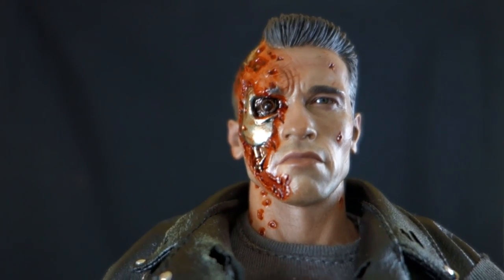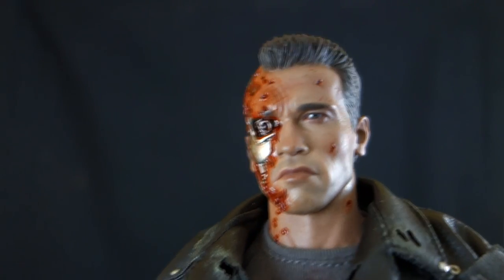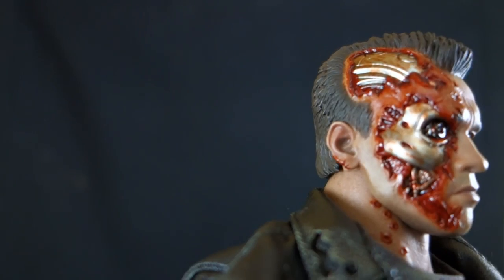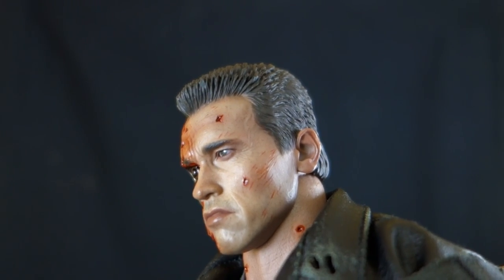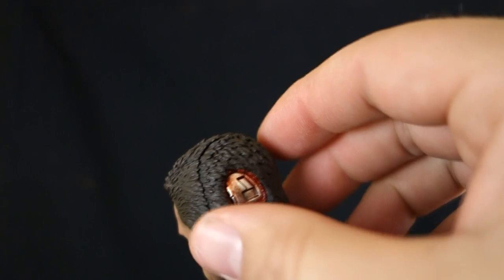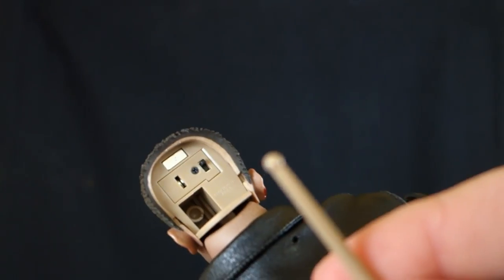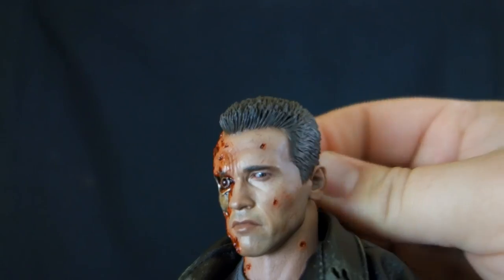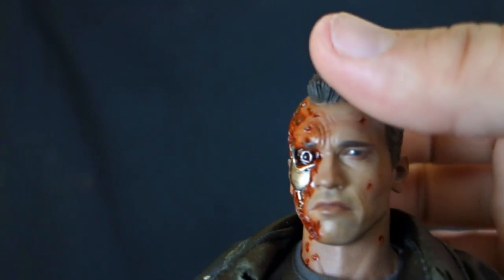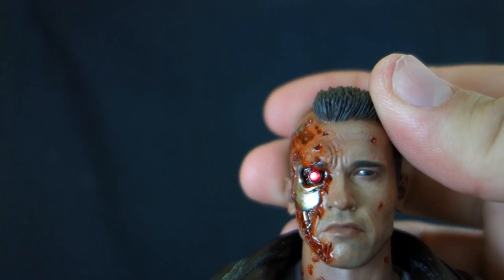The fully battle-damaged head is so cool and well-detailed — all the detail of the first head plus the mechanical endoskeleton side with an endoskeleton eye, torn flesh pulling back from the head, cuts on the ear, and scratches on the face. In the back of the head you can see the exposed endo, and you can pull the back off. This head doesn't have the full PERS system — instead there's a socket where the drumstick inserts to move just the one organic eye. The other eye has a light-up feature with a very bright red LED. Just great.